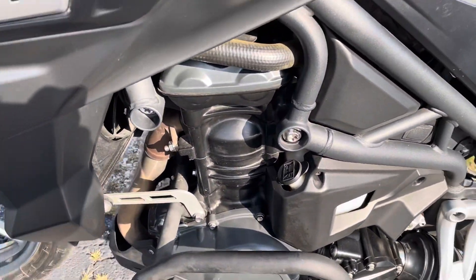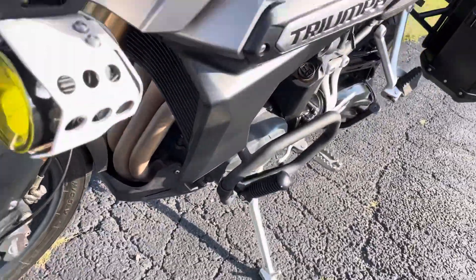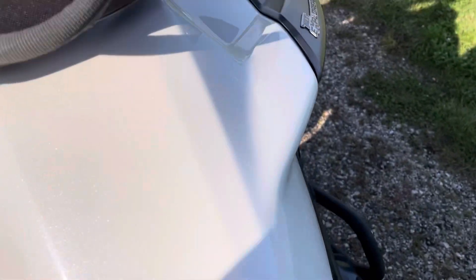Here's looking at the left side of that triple motor. Let's take a look at some of the headers there underneath. Taking a look at the tank spot up top — very clean, very, very clean.